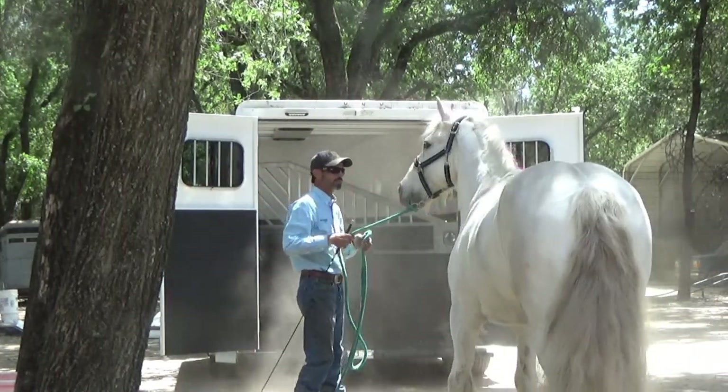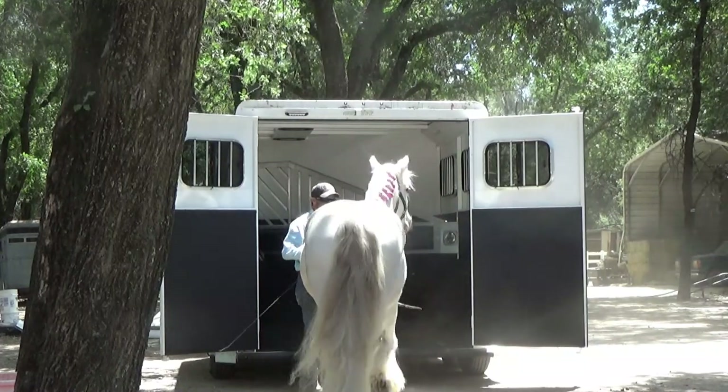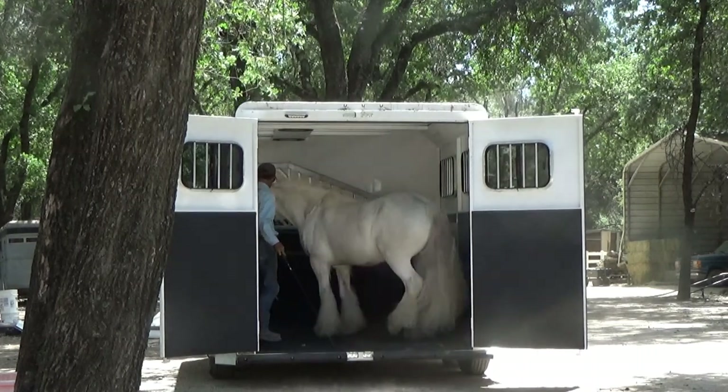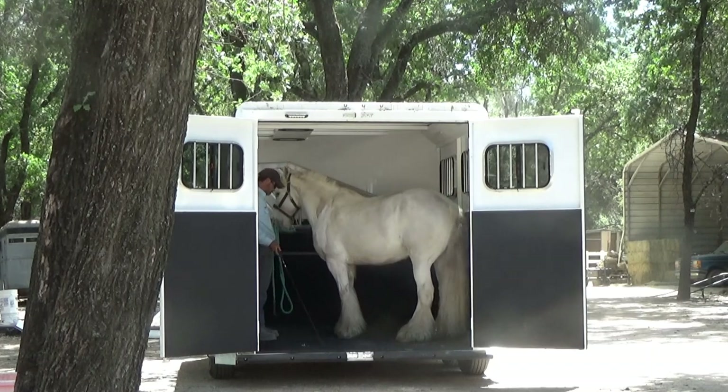So I'm going into peeling back layers, listening to the horse, finding the root cause of the behavior issue. In my opinion, he was taught how to do this, or he was let do it. If he wanted to run out of the horse trailer going forward, that was okay, and that's how he learned it.